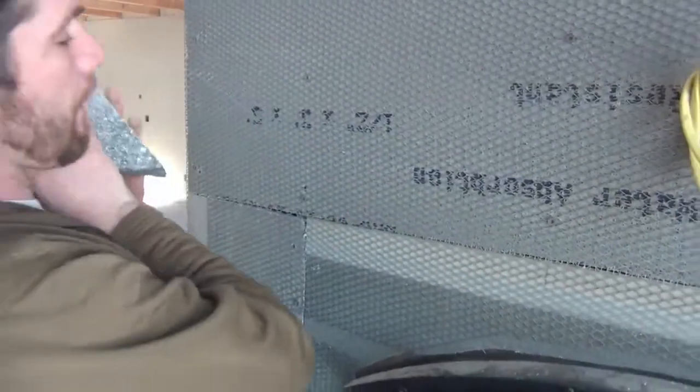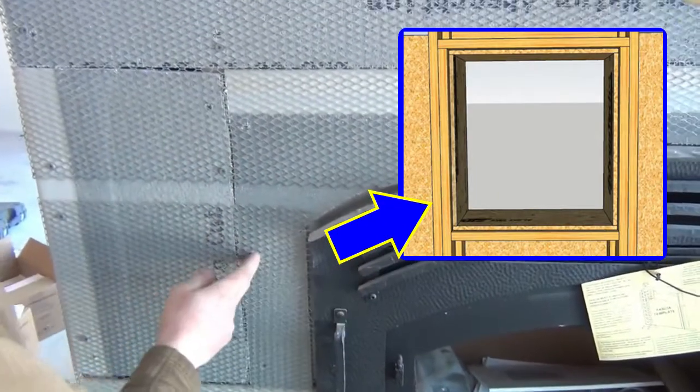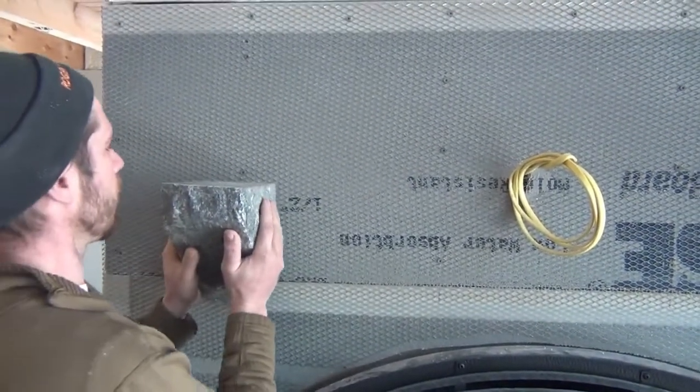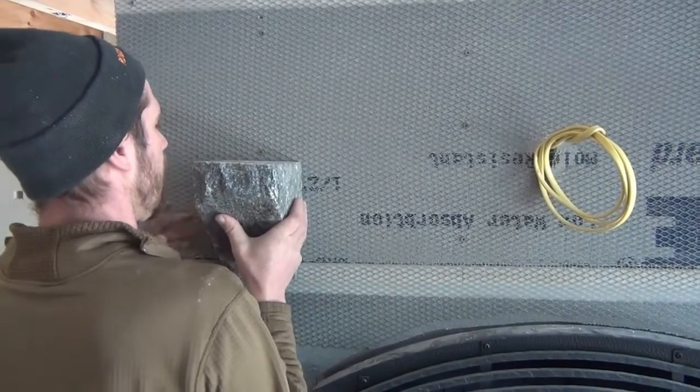There's actually a double stud, which there normally is next to the opening of the fireplace box, and we've got those marked. That is where we're going to connect this corbel.